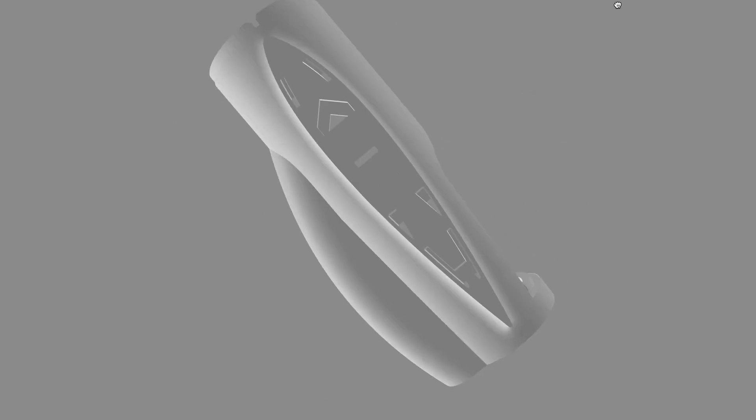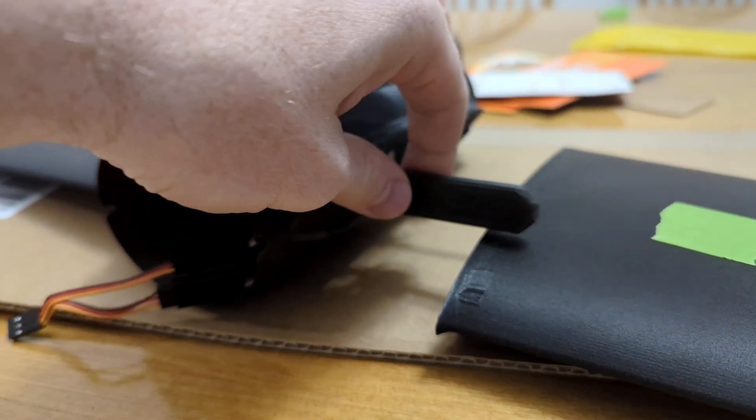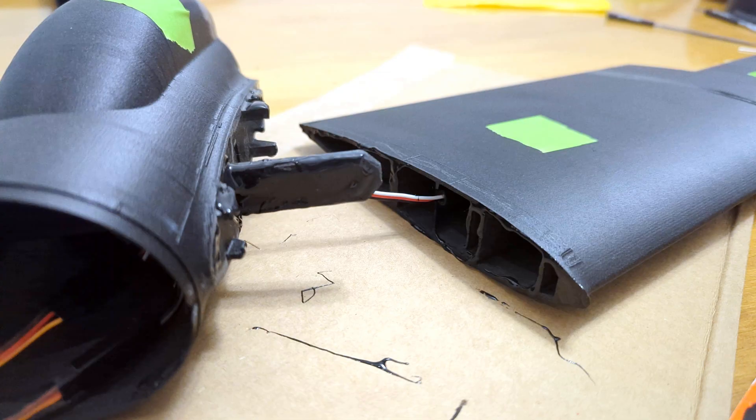And we're on to printing plane number two. This process takes about three weeks on my Ender 3, so if I crash again, I may have to buy a Bambu Lab X1 Carbon. Maybe on the next flight I'll try some low level aerobatics.